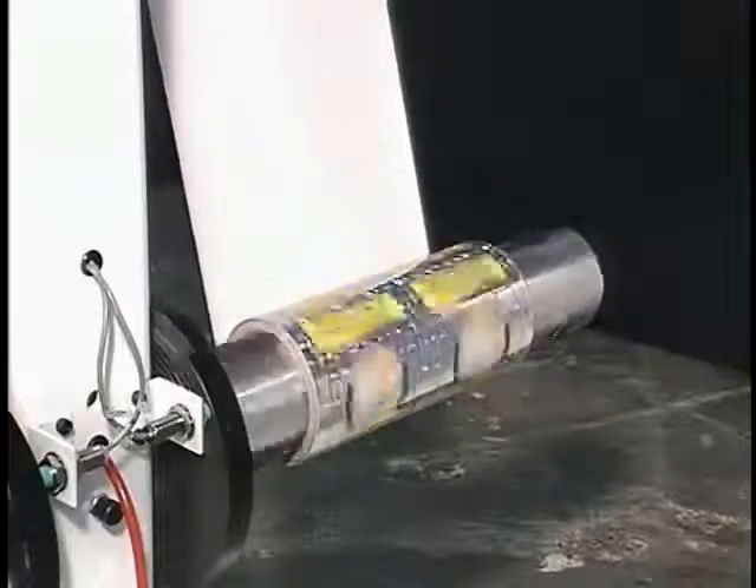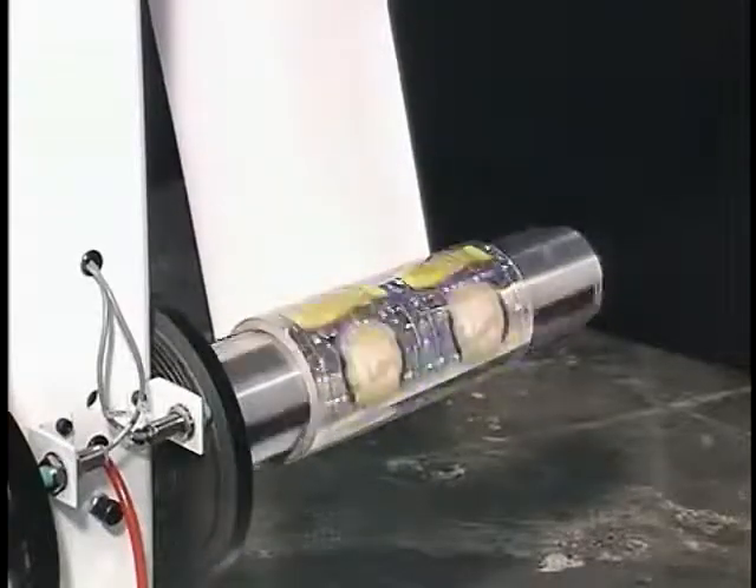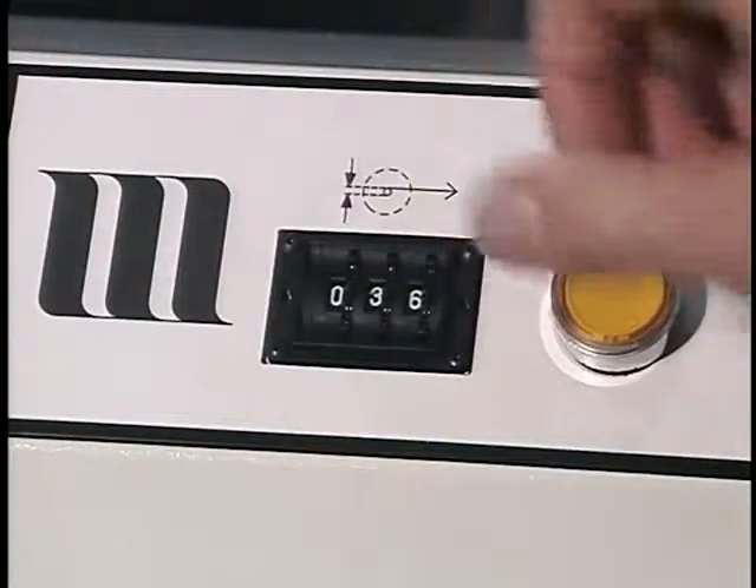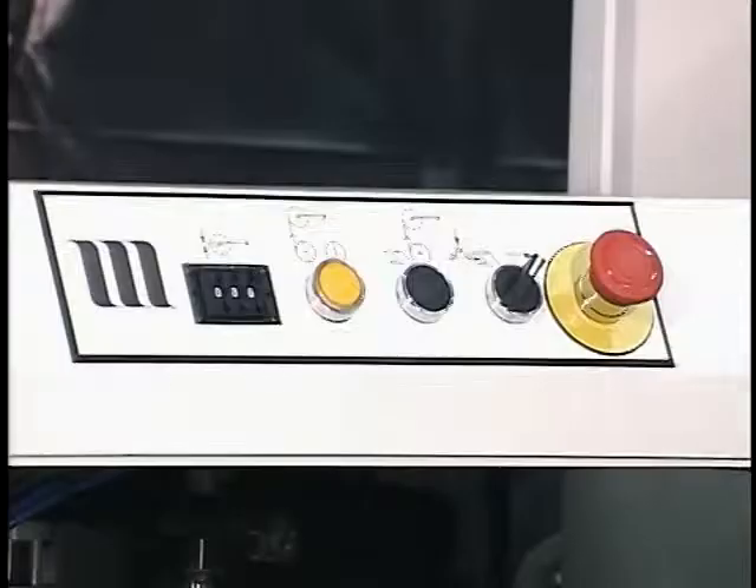A push of a button puts the STS into automatic mode. The operator can return to other tasks, and the STS will monitor the diameter of the running roll and automatically stop the roll at a preset diameter. A roll change can also be initiated by pushing the splice button.